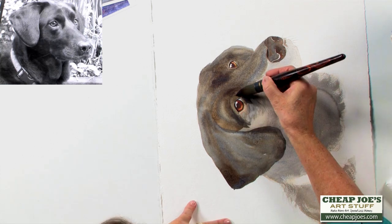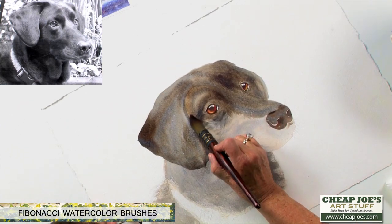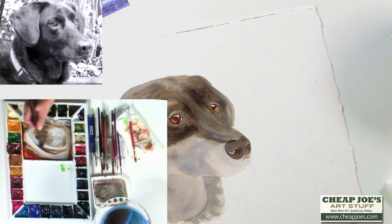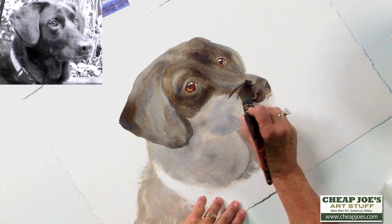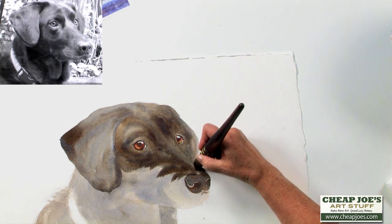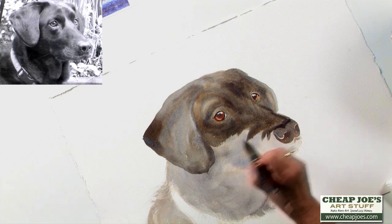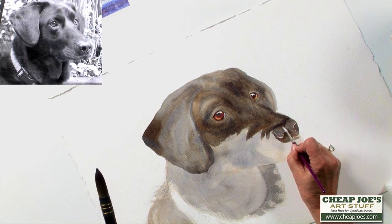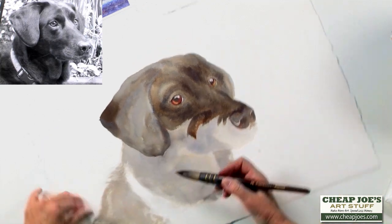You're going to have to get one of these if you don't have one — this is a great brush. The Fibonacci size 8. Growth pattern and growth pattern.